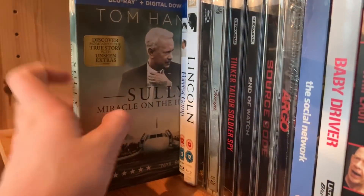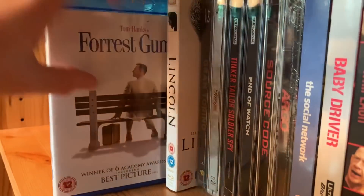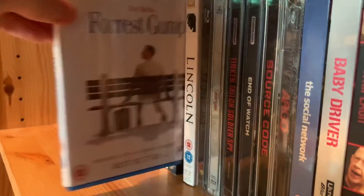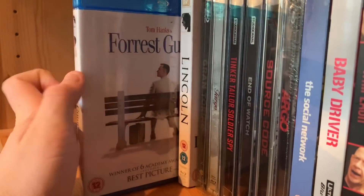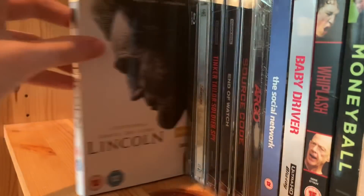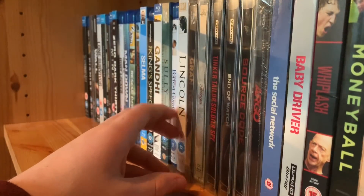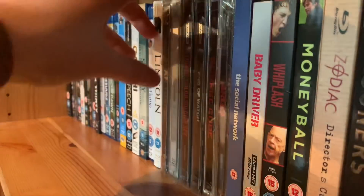Gandhi — you just have to own this in your Blu-ray collection. There are those select Blu-rays like Forrest Gump that you should have. Sully — really really good Clint Eastwood movie. Forrest Gump — I don't love this movie, I know I should, I think it's overrated, but Tom Hanks is superb in it. Lincoln with Daniel Day-Lewis — I still need to get Phantom Thread. Now our thrillers.